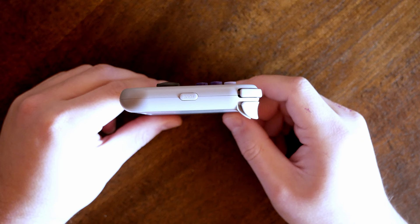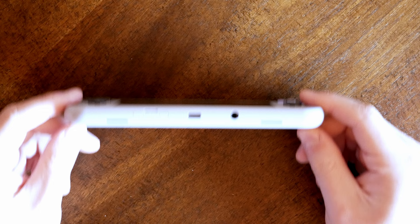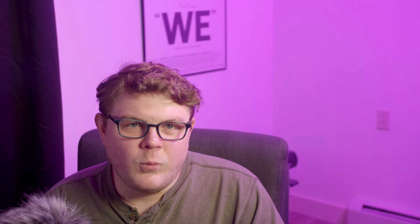It also has all the buttons you'd expect from an Android device: a physical home button on the right grip, volume controls on the left, and a power button on the top. Other hardware includes a microphone, a USB-C charging port that also doubles as a standard USB port, an SD card slot labeled TF card for some reason, a micro HDMI port that's only capable of 720p, and a TRS-style headphone jack. What courage.